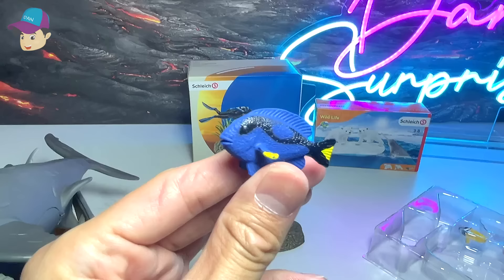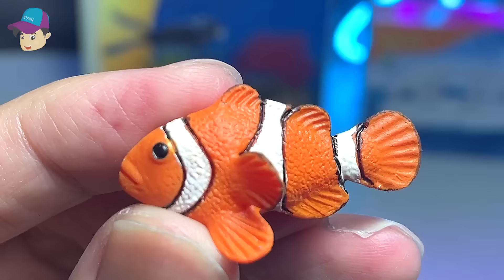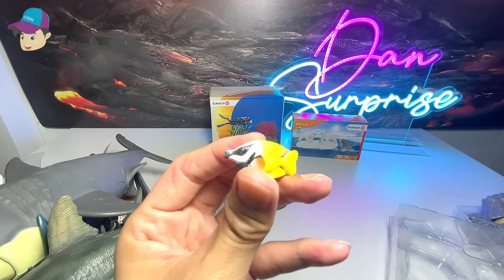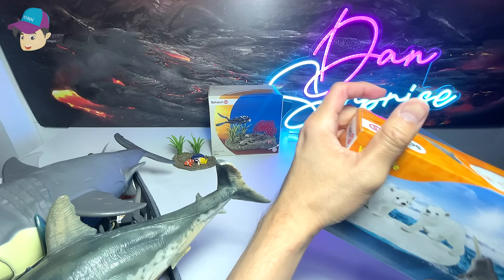Right over here we have a blue fish — I think this is a blue tang. I'm gonna put this right on top of this seabed right over here. And this is a small little clownfish, it's really adorable — put it right over here. And we have another yellow fish; I'm not too sure what the exact species of this fish is. So this is our first backdrop.